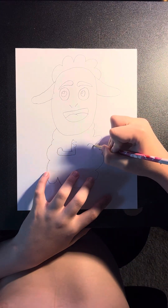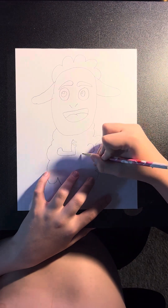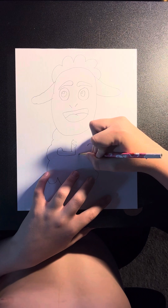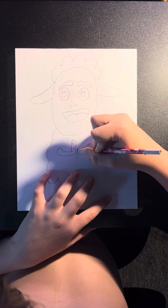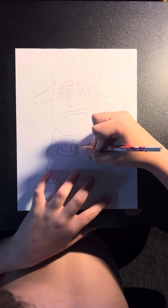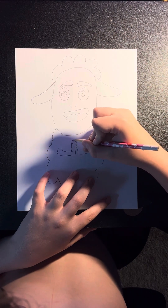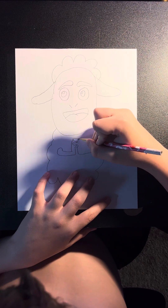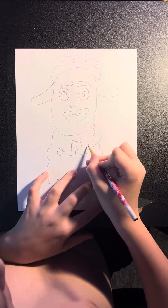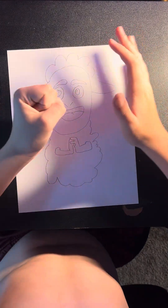We're going to draw the other arm pretty much the same way — just like this. So it kind of looks like this hand is over this hand like this.